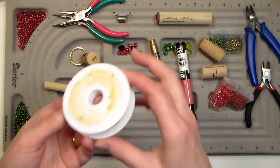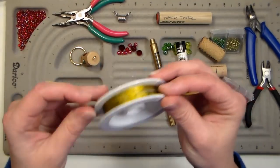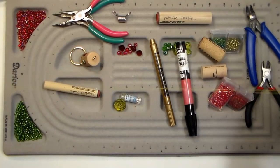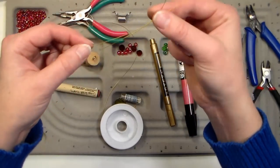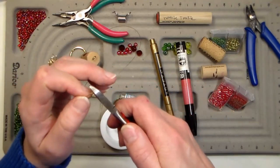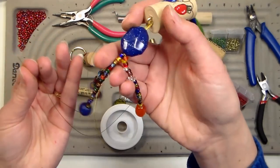Now we can get to the beading. I'm going to grab some tiger tail wire — tiger tail is a type of beading wire, you can get it in pretty much any color, generally gold, silver, black, or copper. Just try to find something that matches the key ring you're going to use. I'm going to grab anywhere between eight and ten inches, and depending on how many dangles you want, that's how many pieces you're going to cut. Each piece is going to make two dangles, so if you wanted a three-dangle one, you'd cut two pieces and use two strands together for one of them.